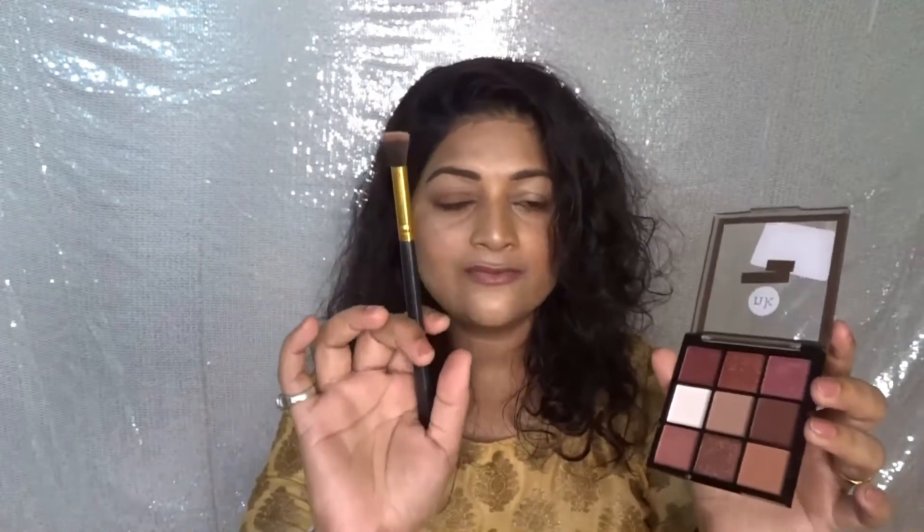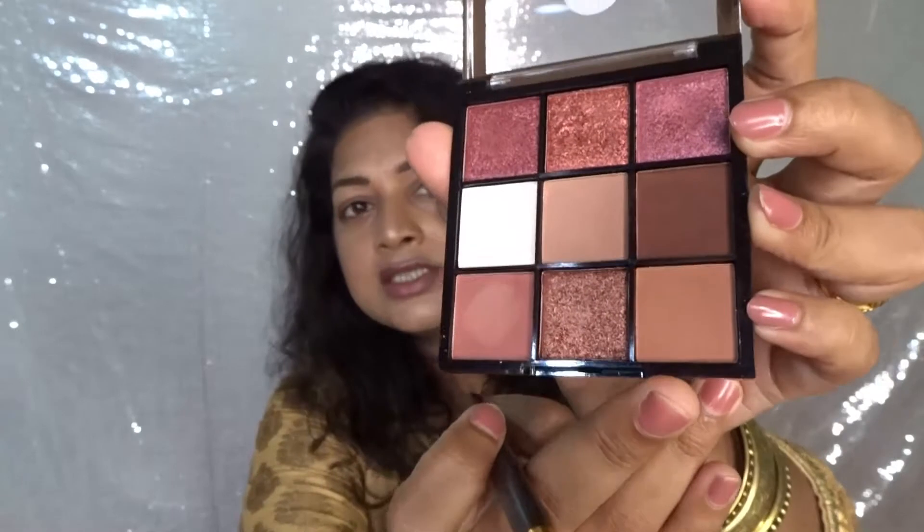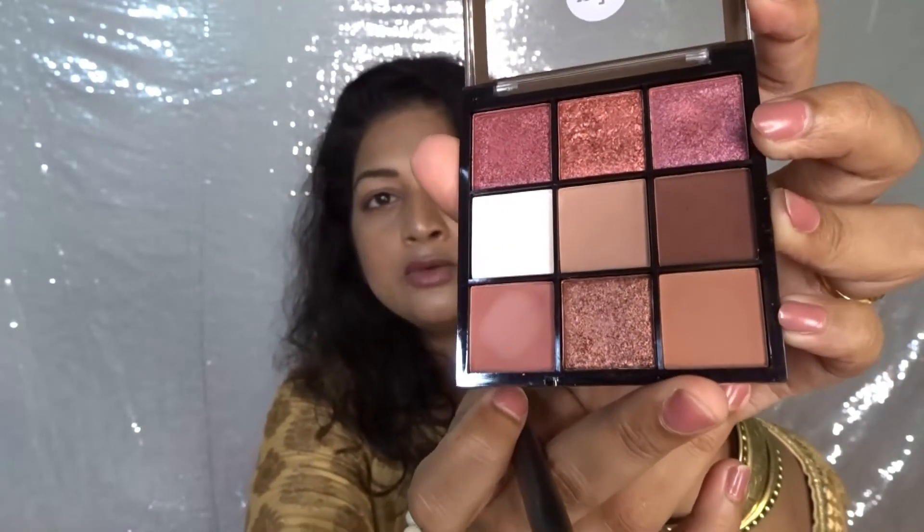I just forgot to switch on my camera and started doing my makeup. I took a fluffy brush and took this medium brown shade and applied it all over my eyelid properly.